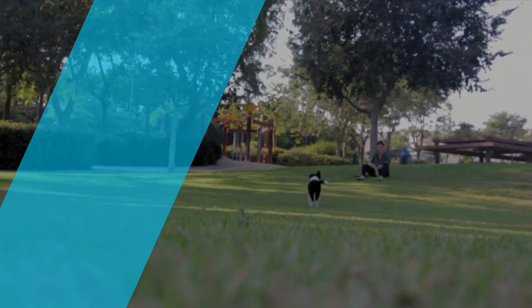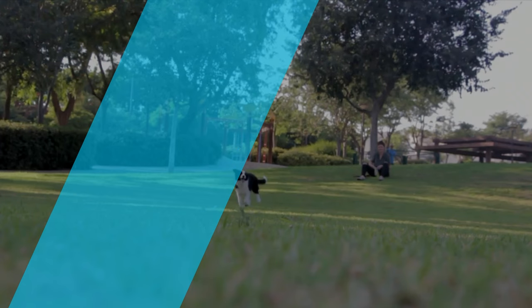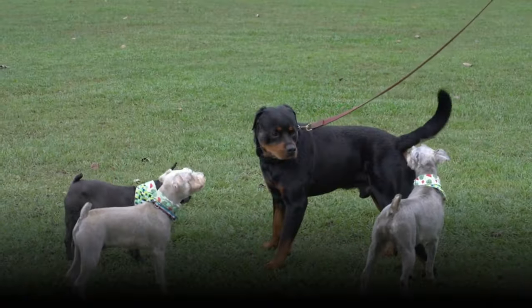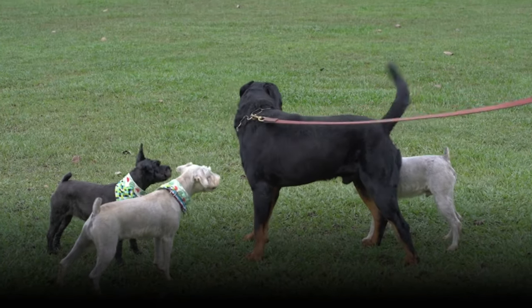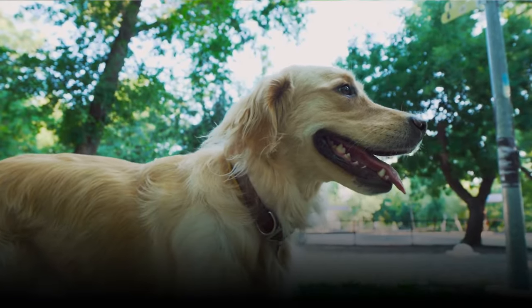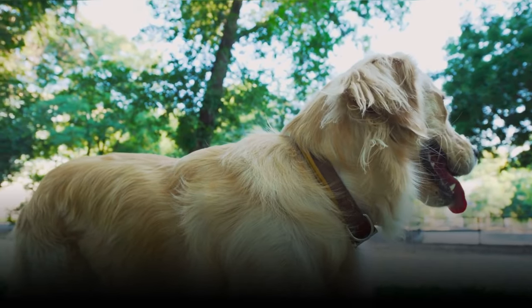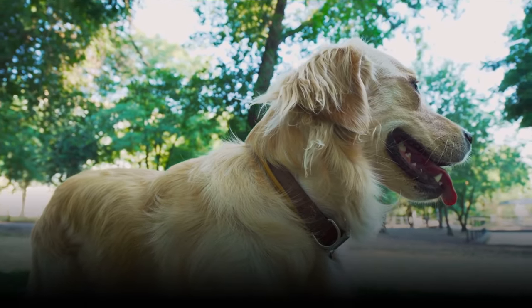A lot of dog owners will attest to the fact that while dog training can come with a host of challenges, knowing that your dog improves with it makes it so much worth the effort. Proper dog training means your dog is more sociable, agreeable, and most important of all, will be a whole lot safer. This is especially true when you are in a public place and there are things in the environment that can potentially put your dog at risk of peril, in which case you will want to have a way to avoid it.